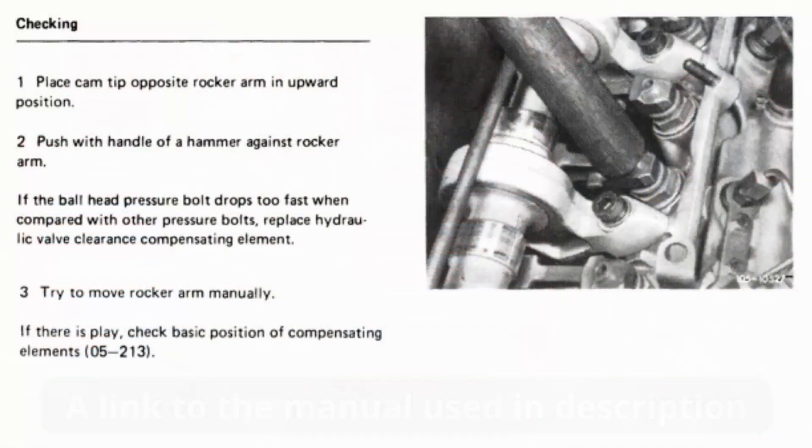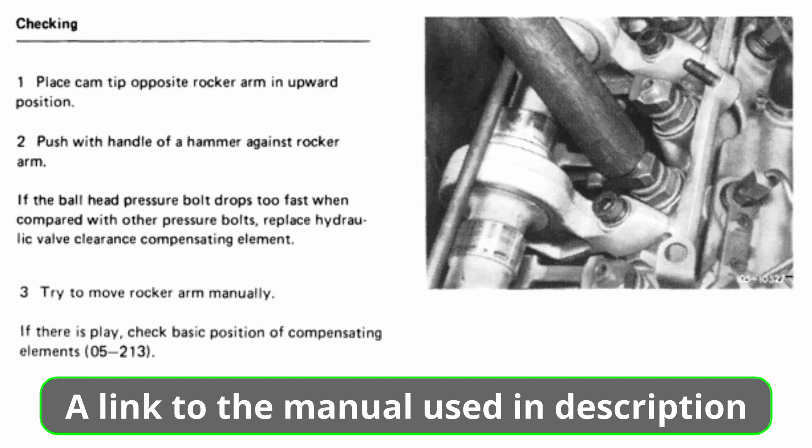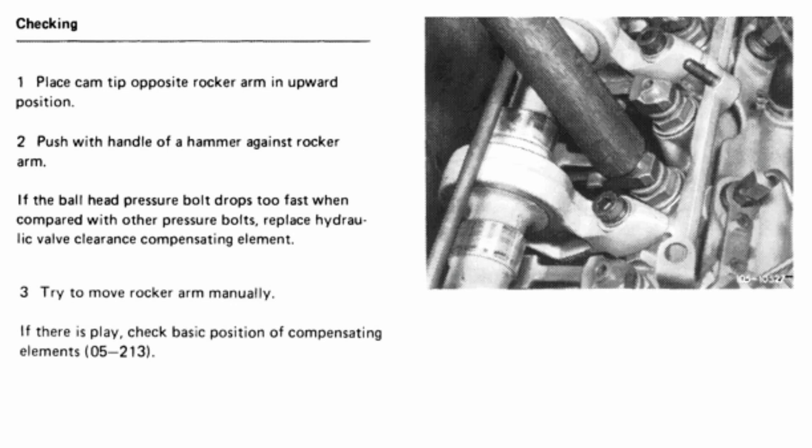As always, I've got a lot of things I'm doing. The manual is pretty clear on how you can test your compensating element itself to see if it needs to be replaced. Basically all you're doing is setting it so your lobes will be up on the cam, then go ahead and get a wooden hammer and push down on that rocker and let up and then try the next one. According to this, this is where you have to feel it — if the ball head pressure drops too fast compared with other ones, then you need to replace that element. Also, if the rocker itself is movable, they recommend that you check its basic position.